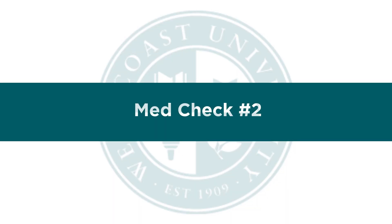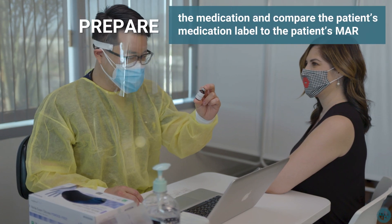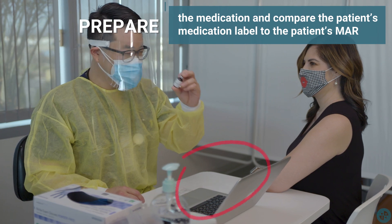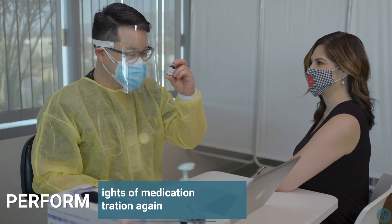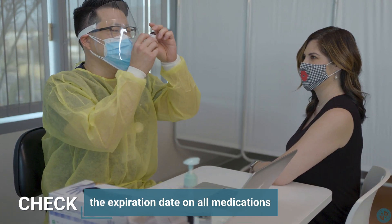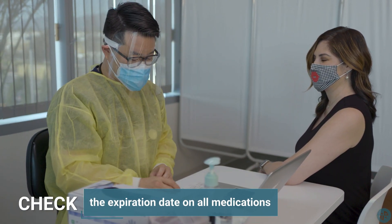MedCheck 2. For the second medication check, prepare the medication and compare the patient's medication label to the patient's MAR. Once again, perform the six rights of medication administration. Make sure to always check the expiration date on all medications.